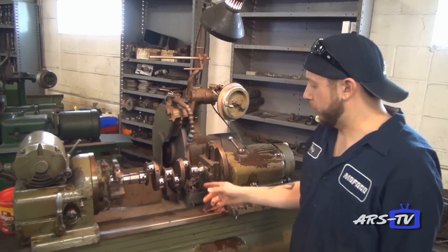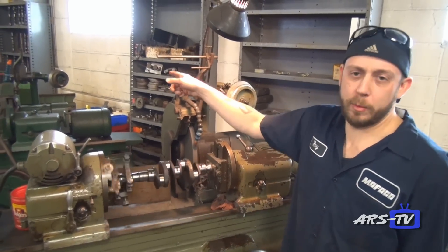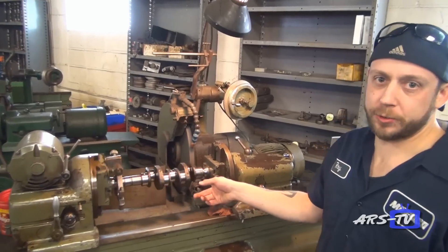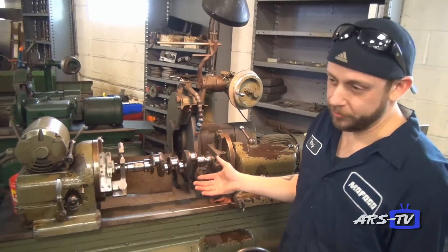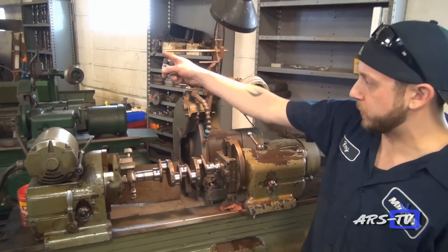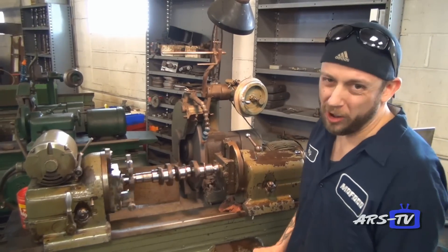Here we have one of our two crankshaft grinders, along with our third machine which is our camshaft grinder. Here we can grind any standard Volkswagen crankshaft or any stroker crankshaft — we can basically grind any crankshaft. We also have one dedicated to grinding camshafts, which we do all in-house.